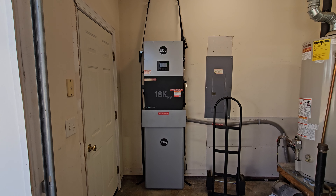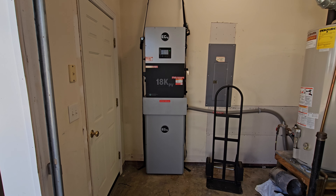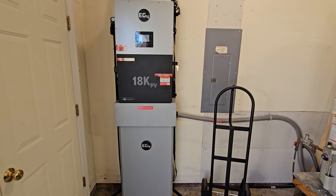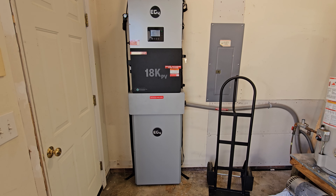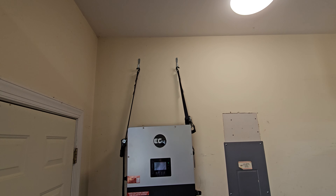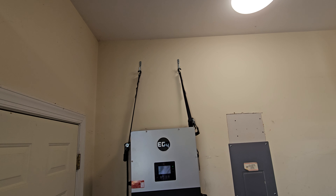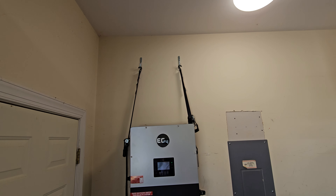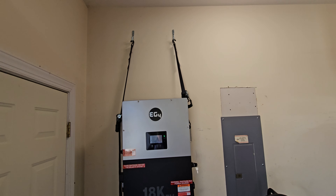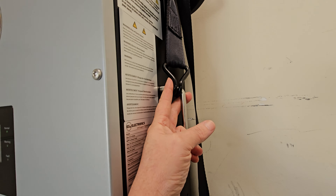A couple of tips when installing an EG4 18K PV and PowerPro battery as a combination. I'm working by myself and the equipment is very heavy, so I mounted two heavy-duty hooks rated at 700 pounds, lag bolted into the studs, and used that as a lift on the handle to hold it up in place and get it onto the wall mount.